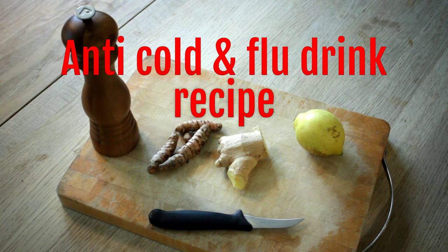Hello everyone, welcome back. Since it's autumn very soon, I'm just going to show you my secret anti-cold and flu drink.